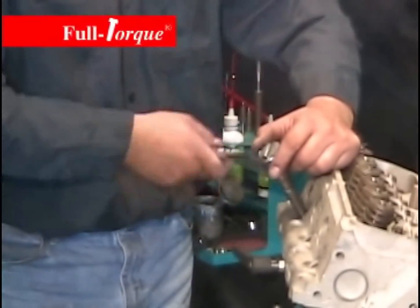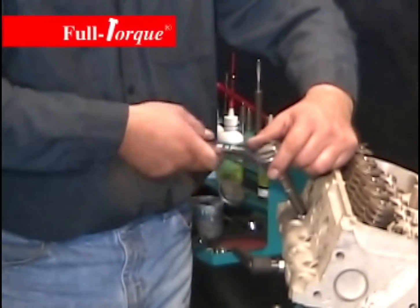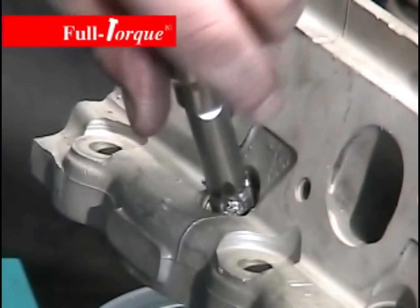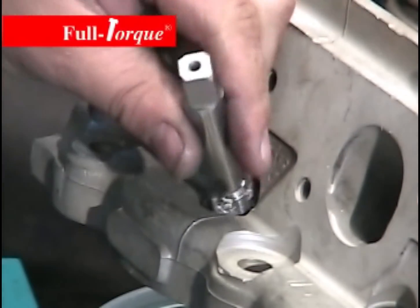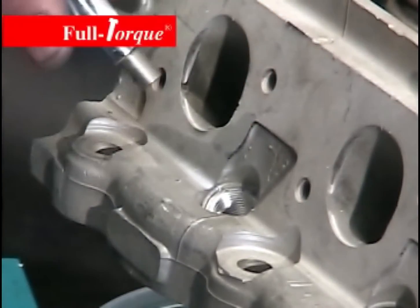We're using an aluminum insert here because it's critical for heat transfer. If you use a steel or stainless steel coil, you'll find you have a problem with heat transfer from your spark plug. The hard anodized surface improves the integrity of the hole.